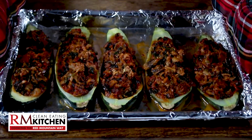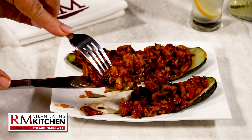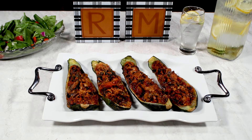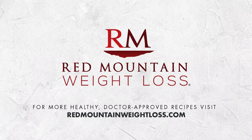Look at these delicious, edible vessels of goodness. Zucchini boats — a quick and easy meal that the whole family will enjoy, the Red Mountain Clean Eating Way. For more great recipes for clean eating the Red Mountain Way, visit redmountainweightloss.com.